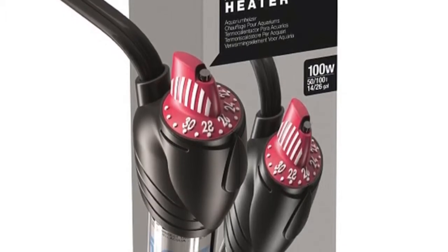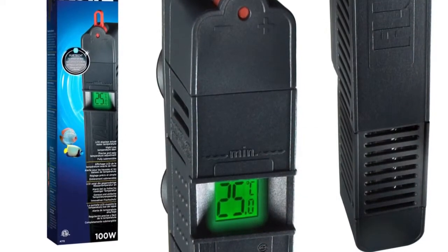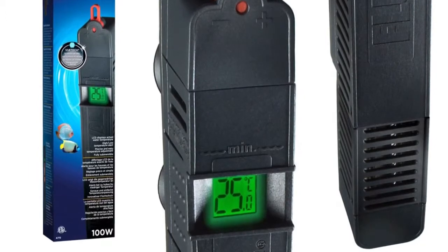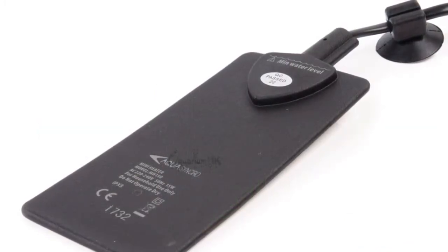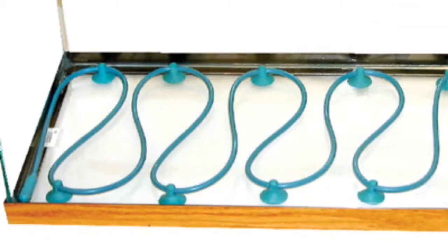These heaters work best at the back of the tank with a good flow of water towards them. You can get digital heaters which work in the same way but have a display that shows a more accurate reading. You can also get small, completely flat heaters which work best in nano tanks, allowing them to be hidden away and take up less space. Additionally, heating element wires can be placed under the substrate to be completely hidden away, and work well for long narrow tanks or aquascaping tanks.